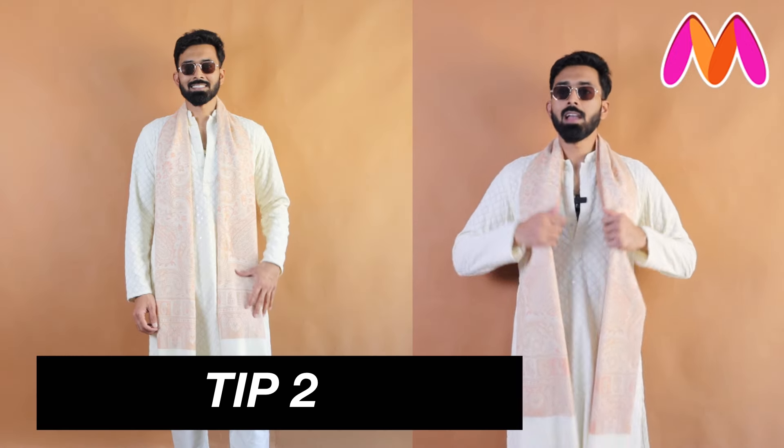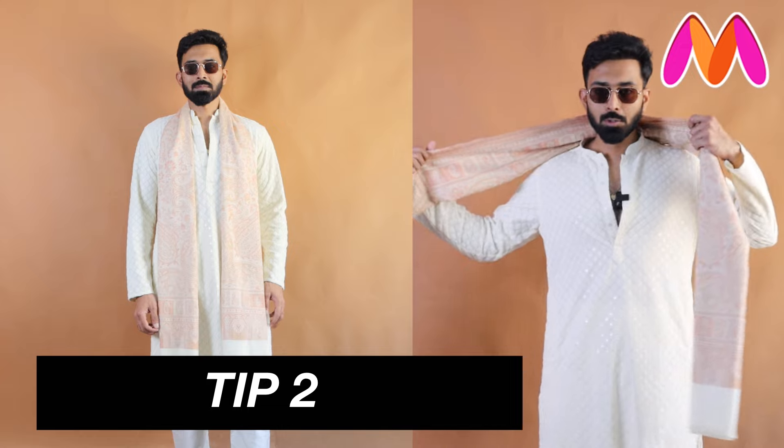This is the easiest way of styling a shawl. You can use this styling tip whether you're going with a plain shirt or wearing an ethnic outfit like a kurta — it works either way.